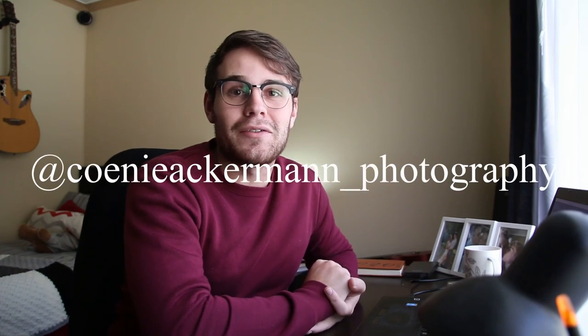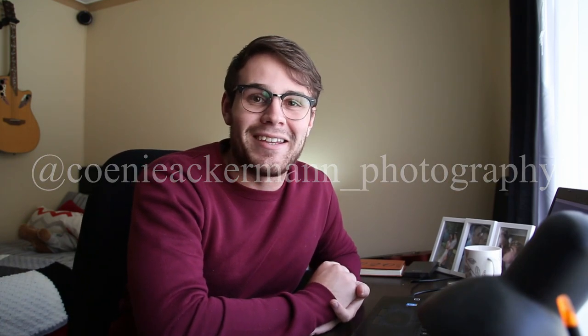The important thing is just to go out and try. If you try, you can either fail or succeed, and from your failures you will learn so that next time you can do it better. Be sure to follow me on Instagram at Kuni Akraman underscore photography, and I'll catch you guys on the next one — thank you for watching.